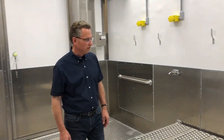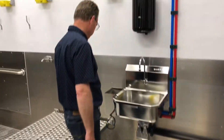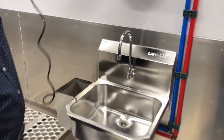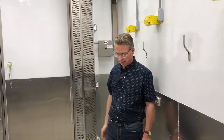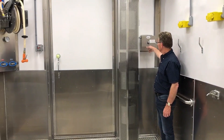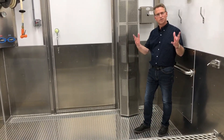A couple more details: we have two sinks — hand-washing as well as knife-washing — knee operated so you can work hands-free. We have a knife sterilizer here that is connected to the hot water. We also have a platform that you can use to reach the higher carcasses when splitting. Over here we have an optional air curtain that can be installed if you have conditions where you have a lot of flies and want to keep them out of the unit.